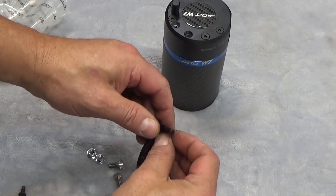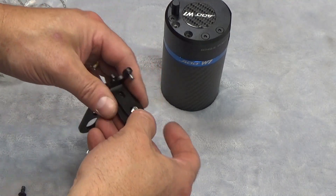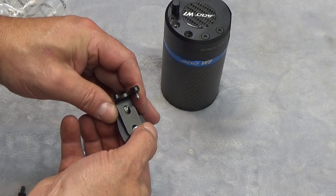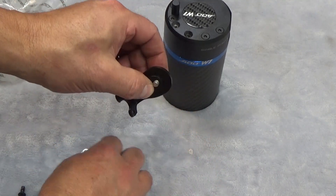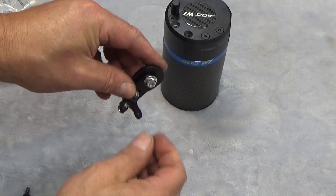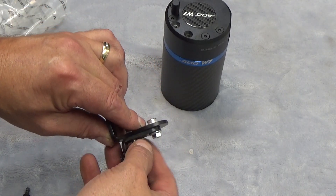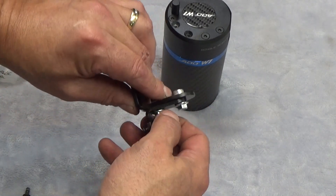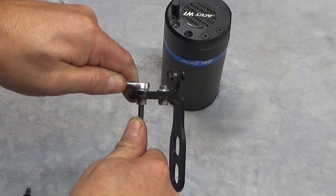Drop these through and thread them on. You'll need a four millimeter Allen wrench or bit socket, and an eight millimeter wrench or socket for the hardware. We don't need to crank them down — just make sure they're snug.